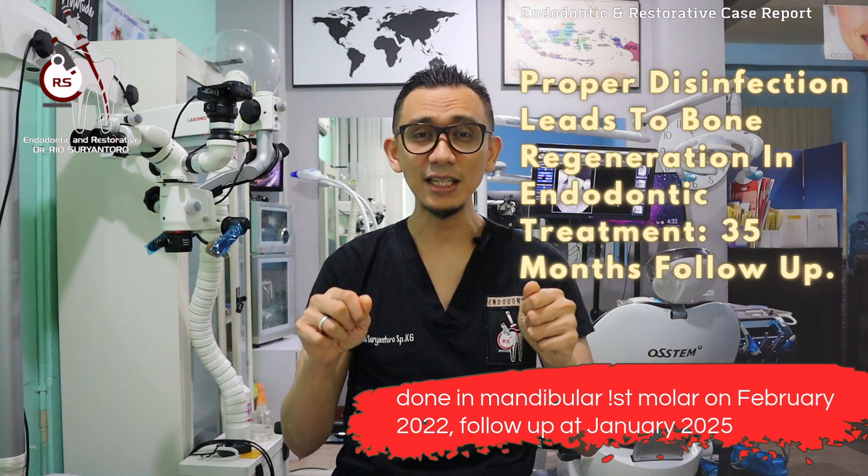If you have any questions, please send them to the comment section below, or send your question to my Instagram account because I will reply to your DMs as soon as possible. Thank you very much for watching. Stay happy, stay super, stay awesome, and stay with me on this YouTube channel. See you in my next clinical case video. Assalamualaikum warahmatullahi wabarakatuh. Bye bye.